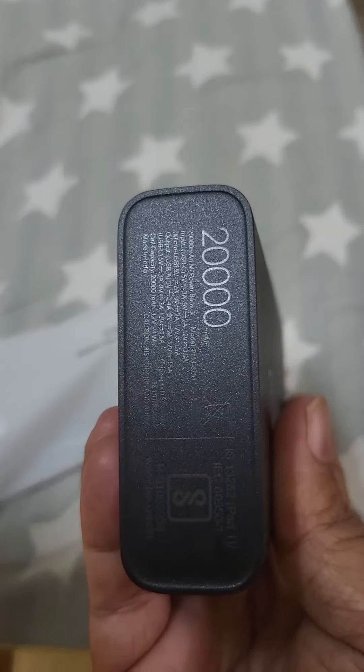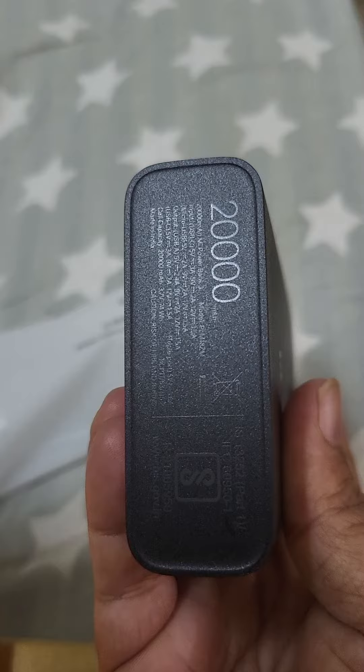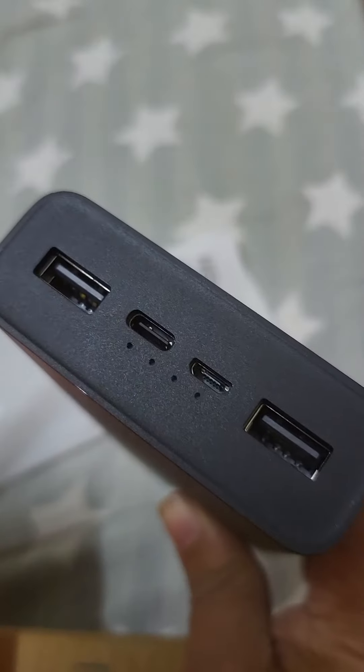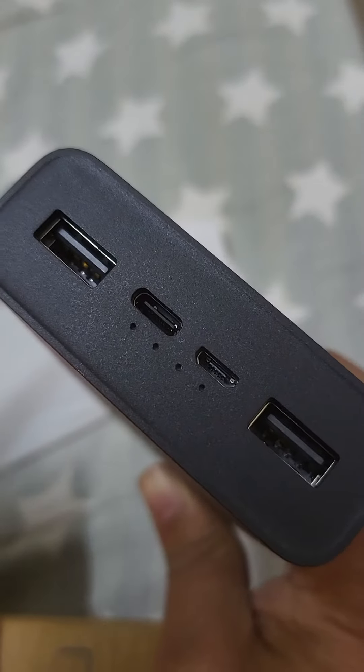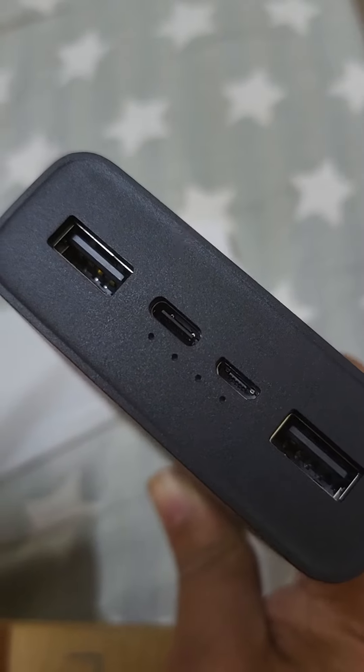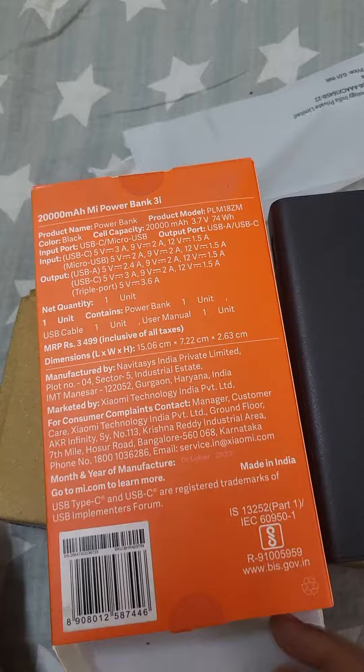On the power bank there's '20,000' written here. Coming to the front, there are light indicators, two USB ports, one USB-C type port, and one charging USB port. It's looking good, and there's nothing else inside the box.